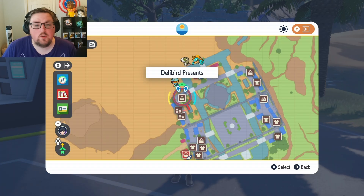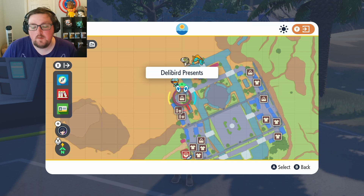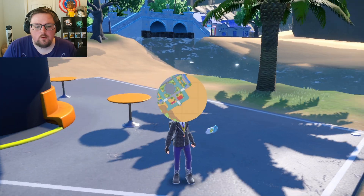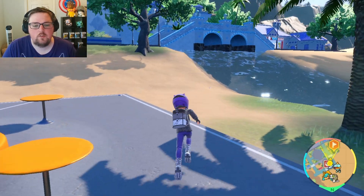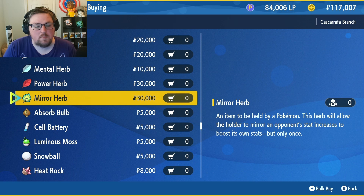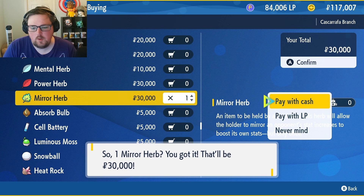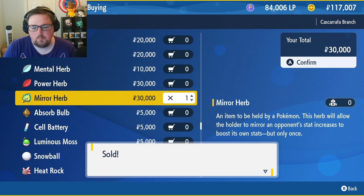I'm already here at the water town and what we can see on the map is Delibird Presence. This is the only Delibird Presence in the game that will sell the Mirror Herb, so make sure you fly over here and head to the store. It's fairly close to the northern Pokemon Center. If you jump into battle items you will see that the Mirror Herb is there, so just purchase one. You can use LP if you wish, but I have the cash so I'll just purchase it that way.